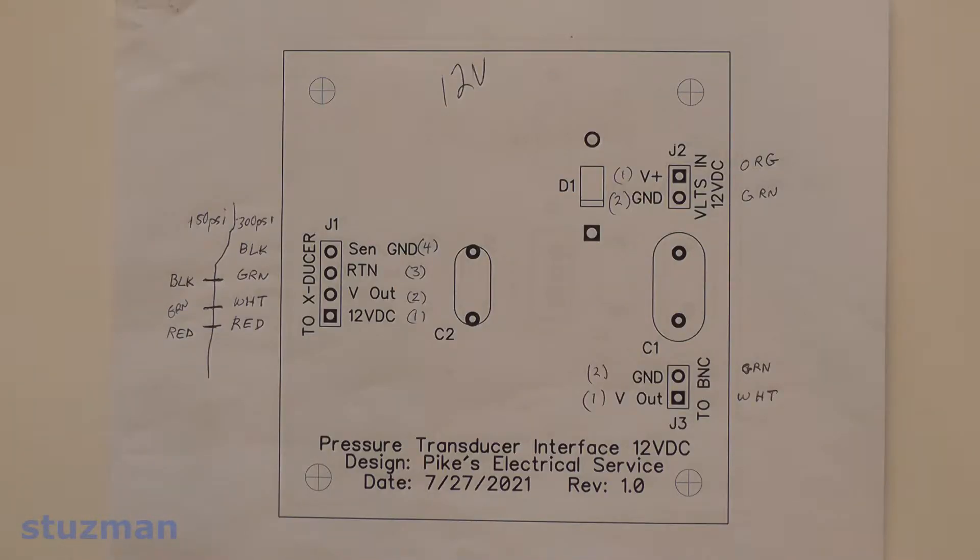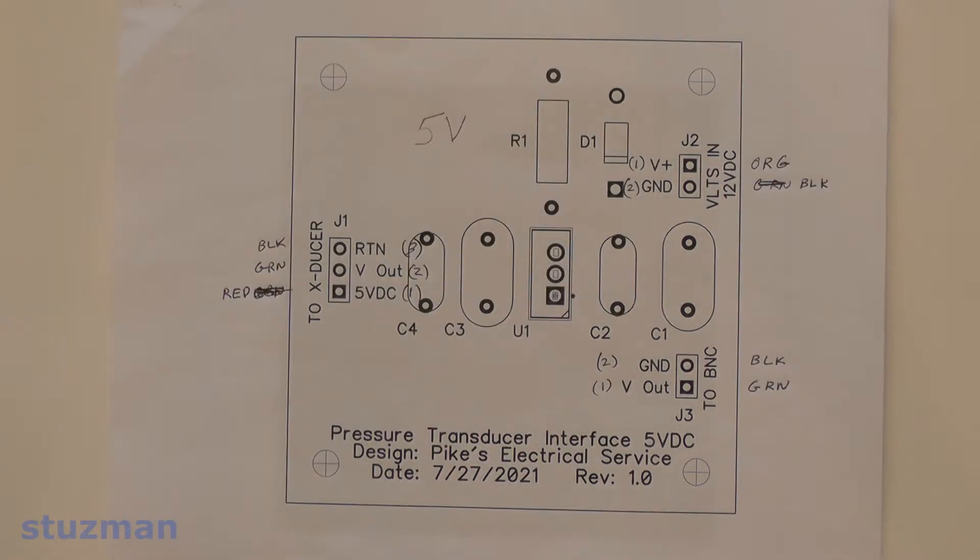Here's the layout of the printed circuit board for the 12-volt pressure transducers. I put notations on there so I would know what color wires to use when I finally built the board. This is pretty much the same thing for the 5-volt sensors — again, just notations about what color wires are going to be used on the male headers.